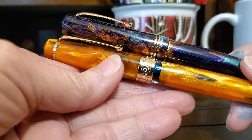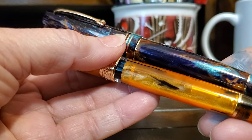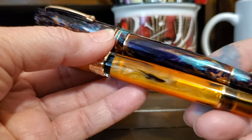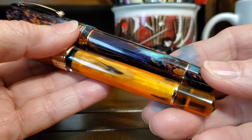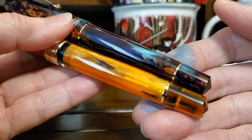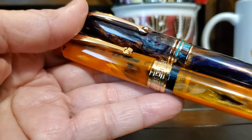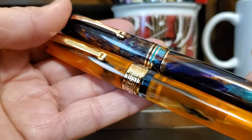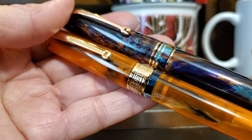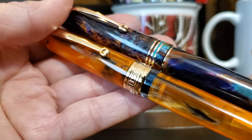They both have gold accent rings — on the piston knob of the P20 and the converter access cap on the Leonardo. The P20 is a piston filler pen, while the Leonardo is a cartridge converter pen. The two designs also differ, with the P20 having a wide gold-colored cap band with a Greek key design, while the Leonardo has three gold-plated accent rings on the cap band.